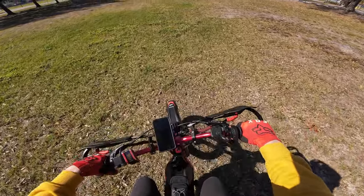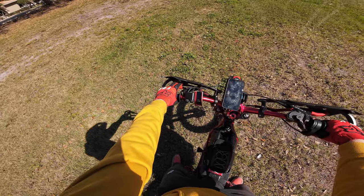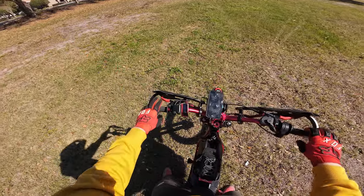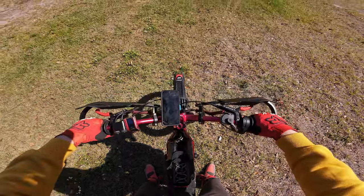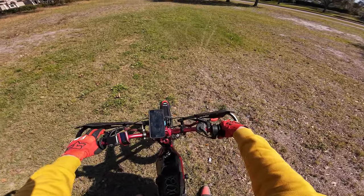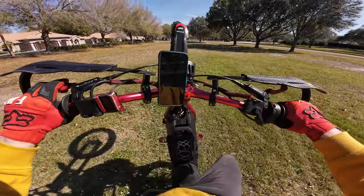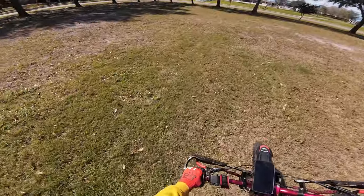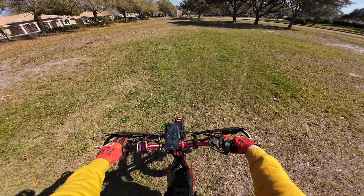Let's get started with the wheelie practice. With both feet down, pretty much what you want to do is control the rear brake so that in case you loop back too far you can always hit that. My goal is to pop and then pull back, giving it some throttle to try and pop the wheelie up. Okay, so that right up and pulled the bike completely up — at least I'm getting it up, now I just got to control it a little bit better.